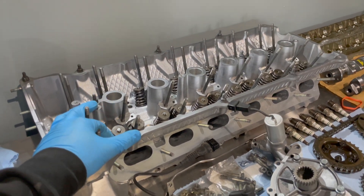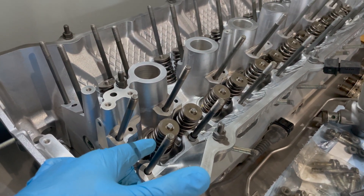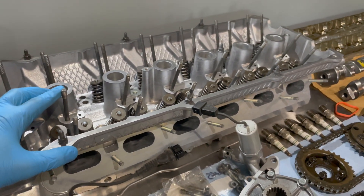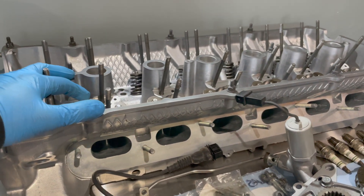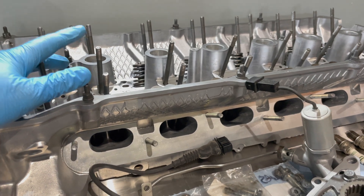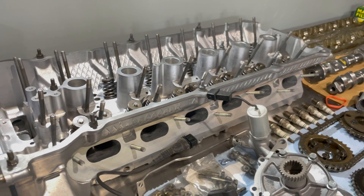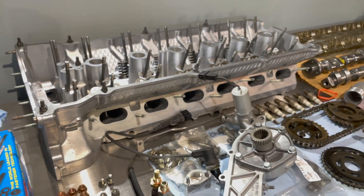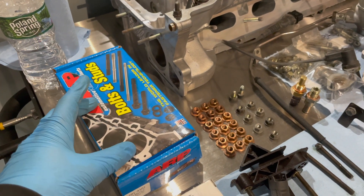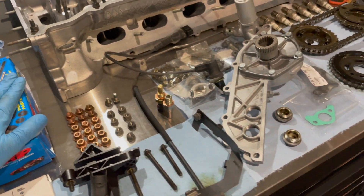As far as the valve train on this motor, this is an NA street car so we just did new seals — stock spring, stock retainer, stock valve setup. It'll be good for what we're trying to do; it'll be a full bolt-on basically. We did their vapor honing option which cleans up the intake and exhaust ports, so as you can see there's no carbon buildup or deposits — worth the money in my opinion. We also decked the head, and we're upgrading to ARP head studs because why not. We just want the headroom; who knows if this motor will be boosted in the future.